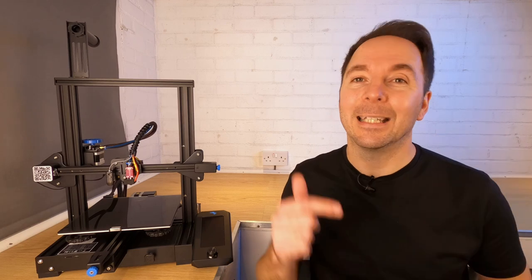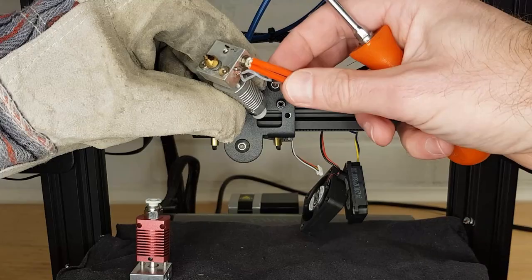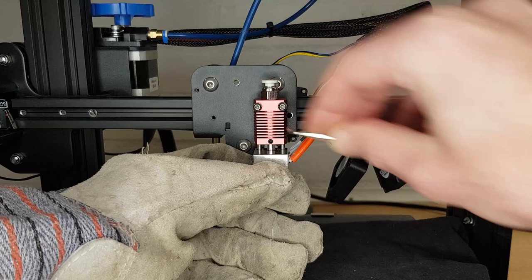The new parts are not expensive and replacing your heat block can be done quickly and safely if you follow these steps. If you'd rather just change the whole hotend then I have a video linked here and down in the description. Changing the whole hotend is slightly easier but it costs a little more.